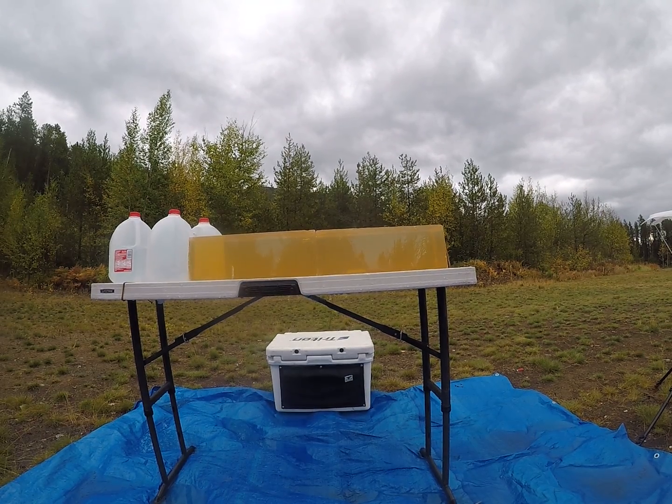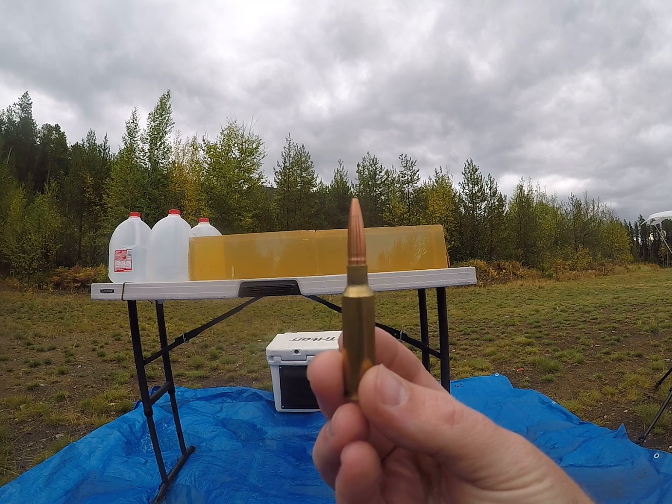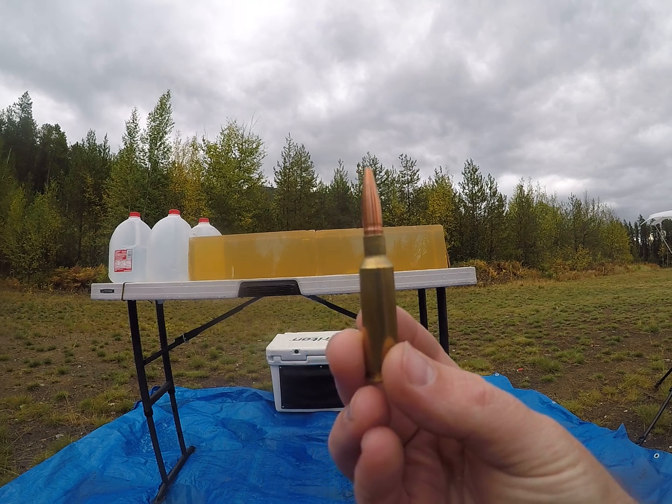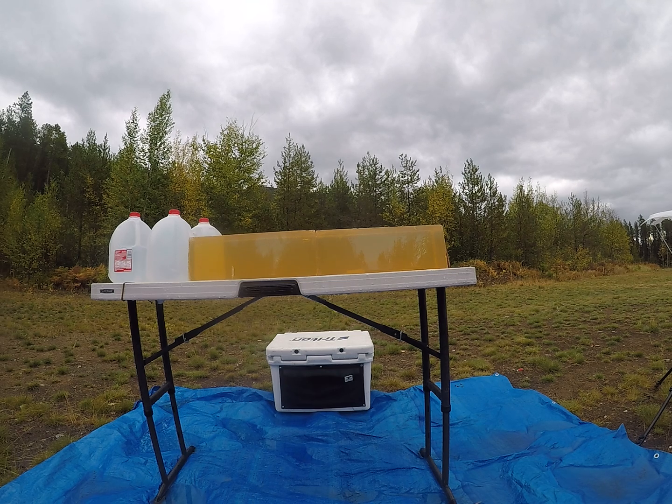Today's video is going to be on the 124 grain Hammer Hunter in 264. I will be shooting this out of a 6.5 Creedmoor. I will do a reduced load simulating long range, flip my box, and then shoot a higher velocity load.